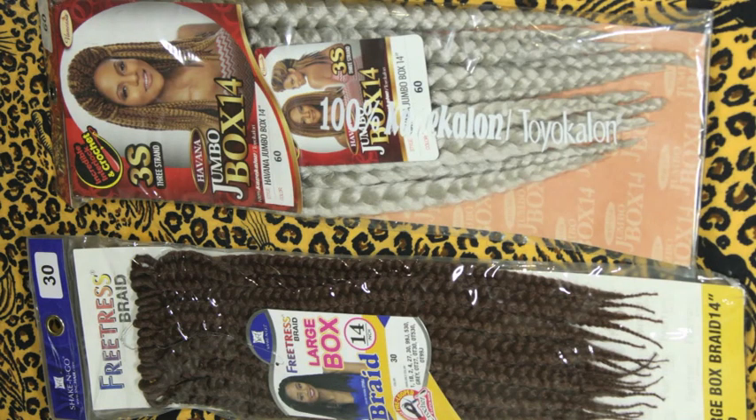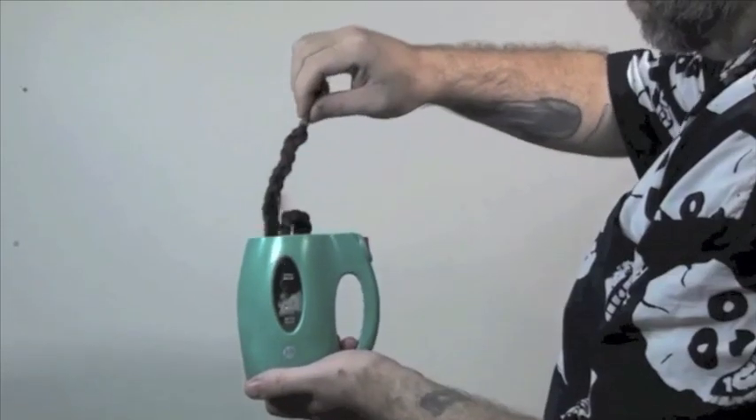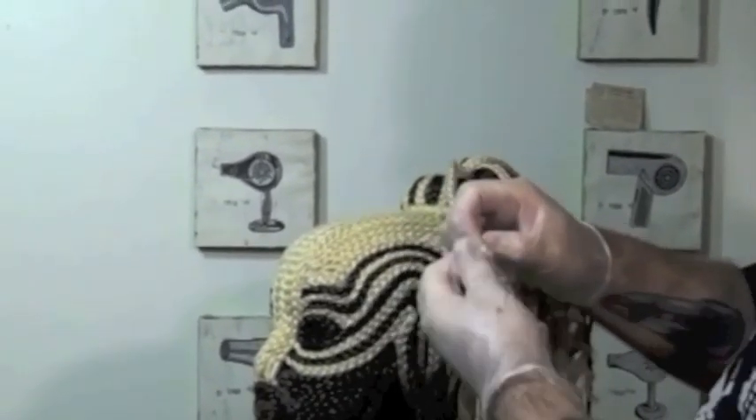Creating texture and volume through braiding is one of my favorite techniques. You can use pre-braided crochet braids or braid your own with synthetic hair. I like to set the braids by dipping them in boiling hot water. Start by loosening up the braids, keeping the three sections as clean as possible.